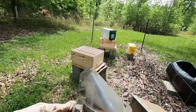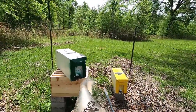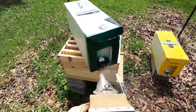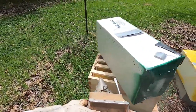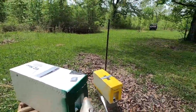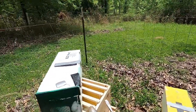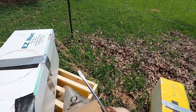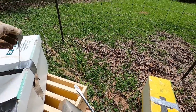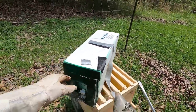First thing we're going to do is smoke the bees a little bit with the smoker. A little bit of smoke calms your bees down. Then we untape the nuc box — this box is called the nuc box.